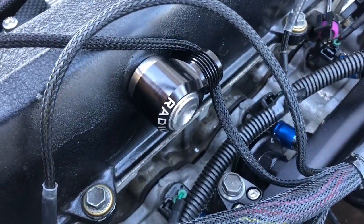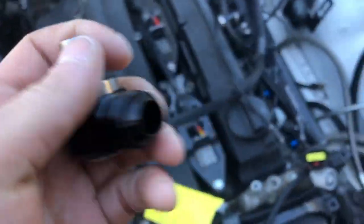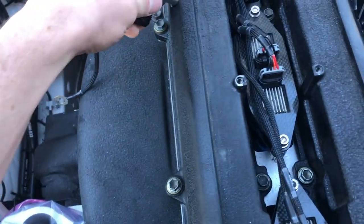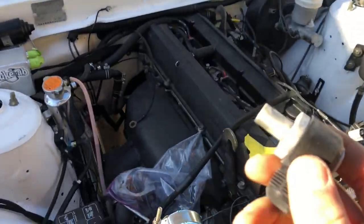We're installing our Radium valve cover press-in fitting. Here's what it looks like — it has a little o-ring so they can swivel. It doesn't really fit right now, so let's throw it in the freezer and let it sit in there.